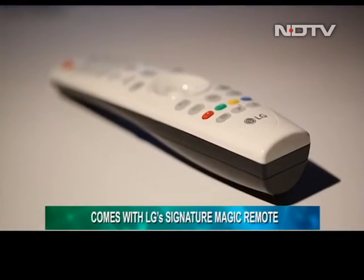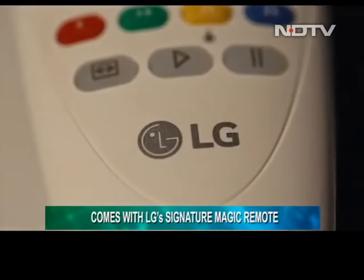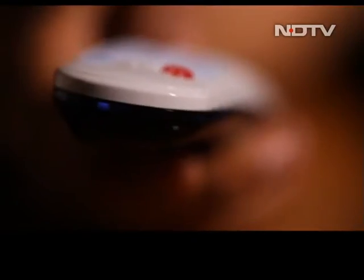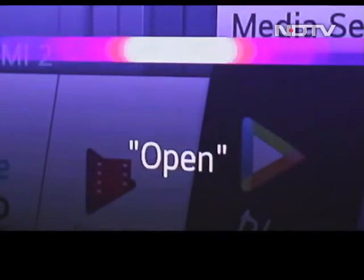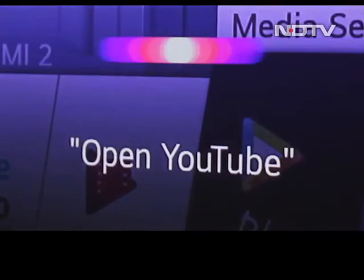LG bundles its signature Magic Remote with the HU810P. Standing true to its name, this controller doesn't only look great but also comes with practical features like backlit keys. Additionally, with an inbuilt microphone, the user can control the projector via voice commands, the results of which were satisfactory.